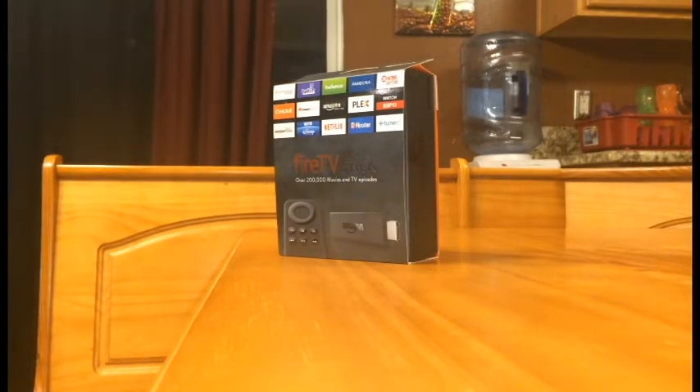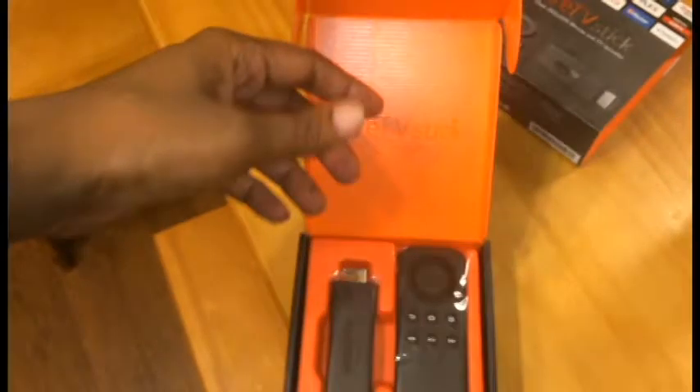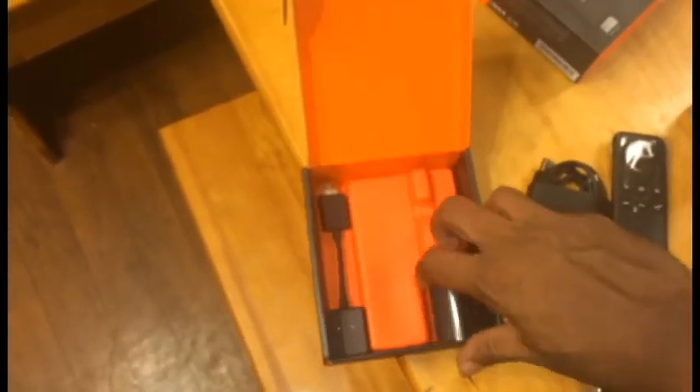I'm doing this video to unbox an Amazon Firestick unlocked. I've had people buy some through the mail and wonder how to navigate through it, so I'll show you from the very beginning to the very end. First, you open up the box — in the box you get a remote control, the actual Firestick, and on the bottom you get some cords. This is the USB power adapter, the actual power plug that goes into the wall.